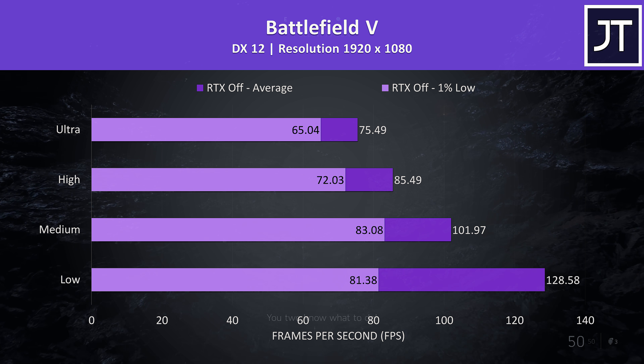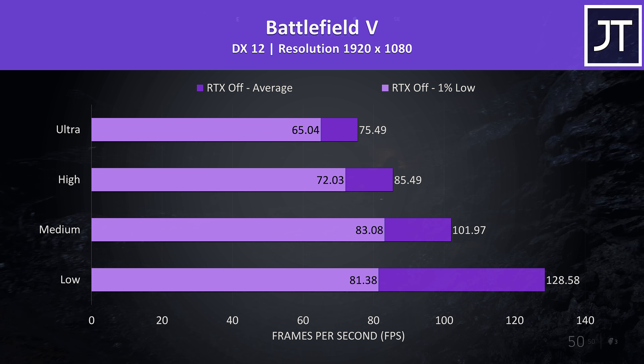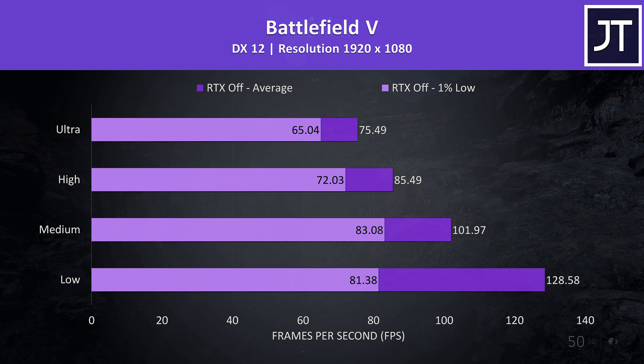Battlefield 5 was tested in campaign mode and not multiplayer mode, as it's easier to consistently reproduce the test run. The game was still running well at ultra settings with a decent average frame rate, and when combined with the 1% low that isn't too far behind, we can see it's a nice stable result.